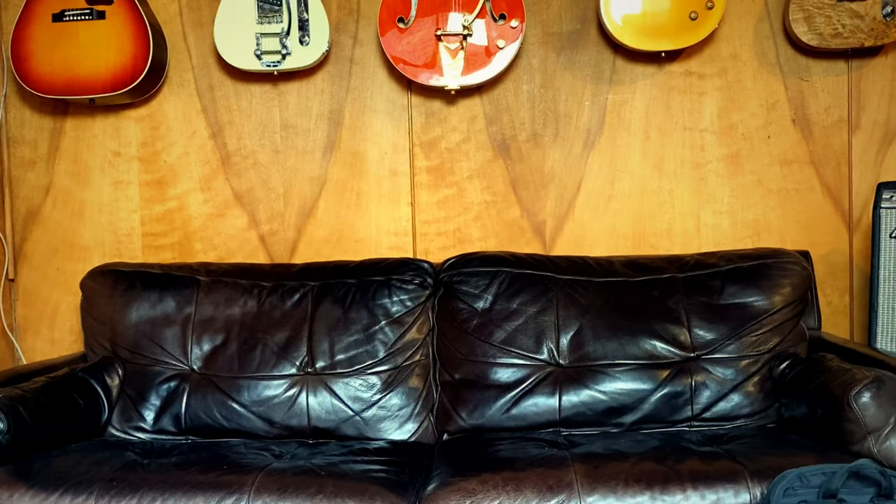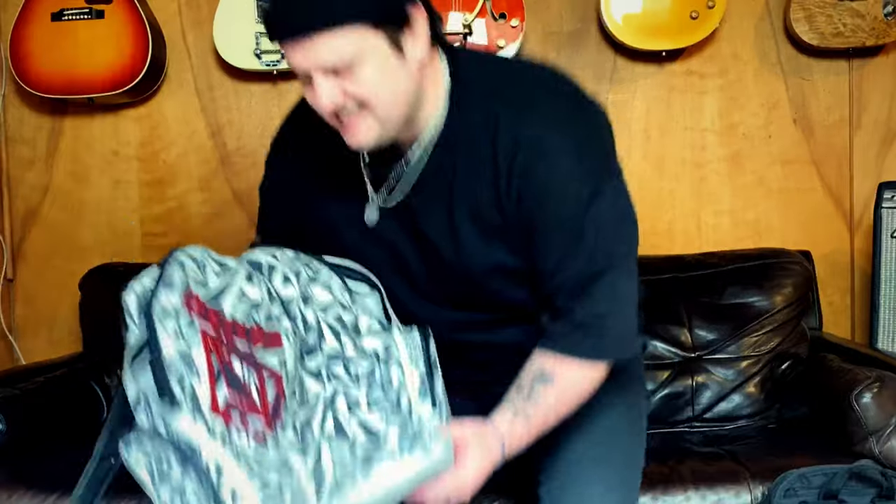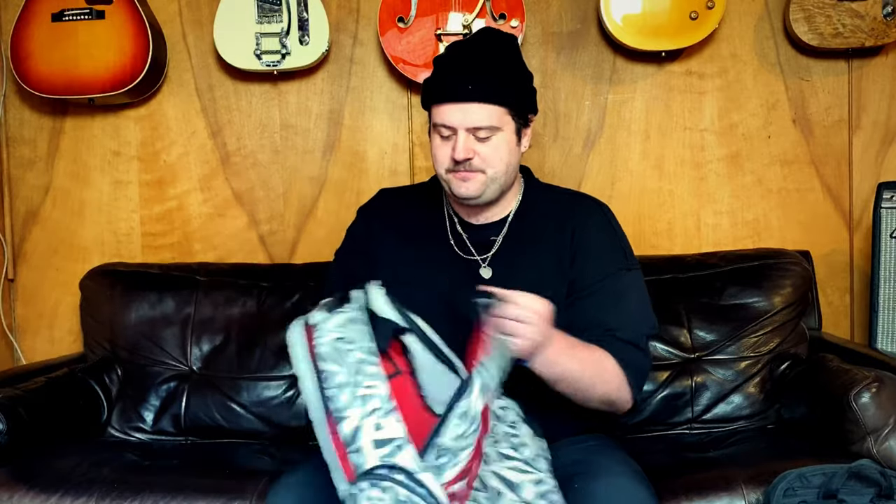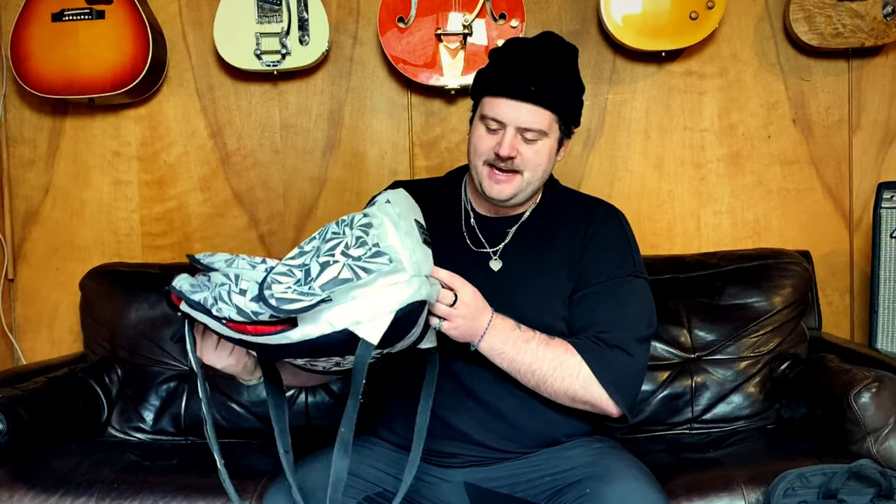I've always preferred to use backpacks. I used to use this Vulcan bag from when I was in grade eight — it matched the red skinny jeans I used to wear. I had a huge argument with my mom about buying it because she couldn't believe spending 50 bucks on a backpack. But that backpack lasted up until earlier this year, about 10 years. So $50 for a backpack is good if you get 10 years out of it.